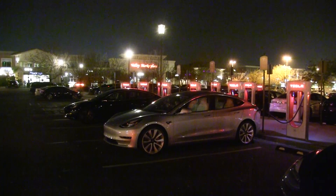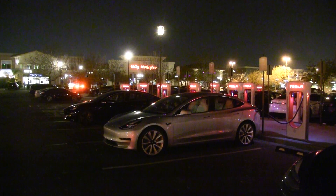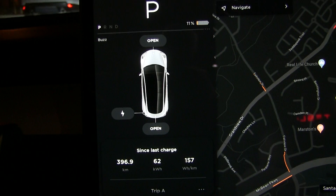We are finally back at the Supercharger. I take no chances. We ended up with 11% — it's kind of far to the Burbank Supercharger. This is called the Santa Clarita Supercharger.